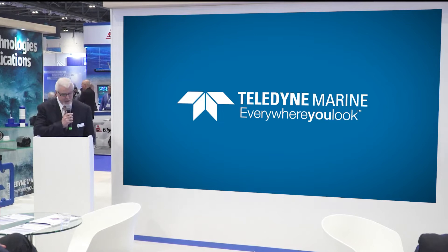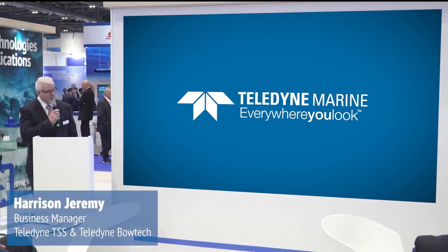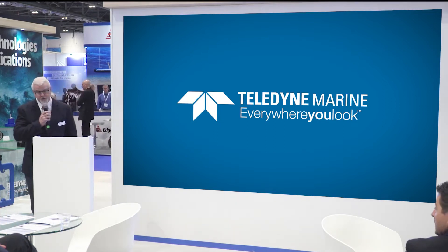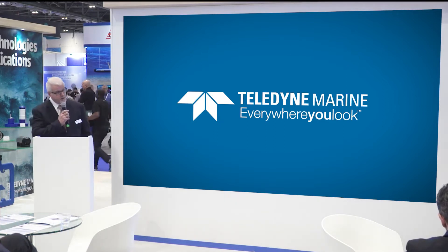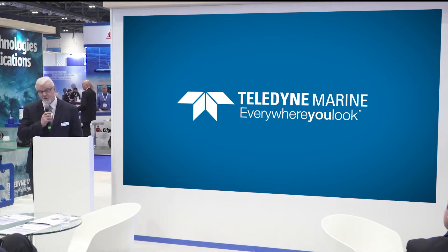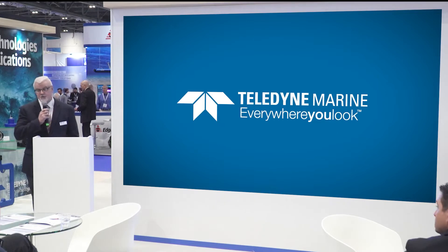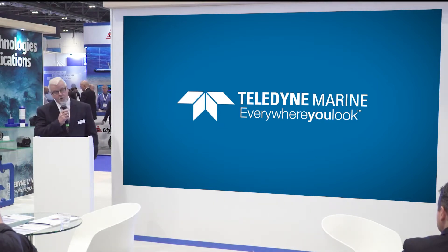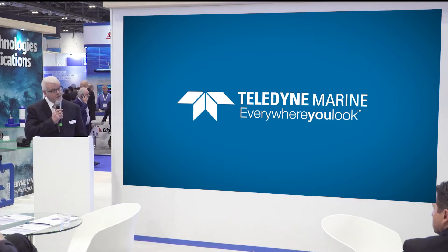Good afternoon everybody. My name is Jeremy Harrison, I'm the product line manager for the TSS range of products and also the Bautech cameras and lights. This afternoon I wanted to take a little bit of your time to show you what we've been doing over the last few years with regards to the Hydropath 660e, which is our newer subsea pipe and cable detection system.